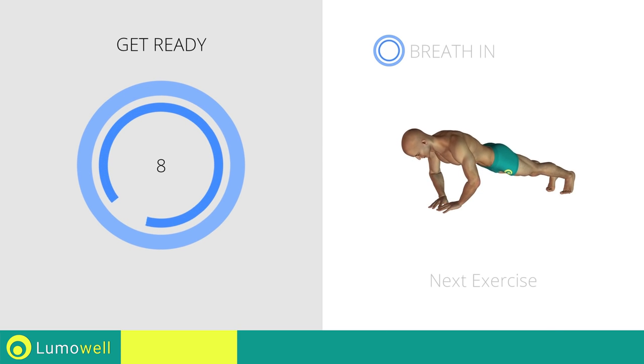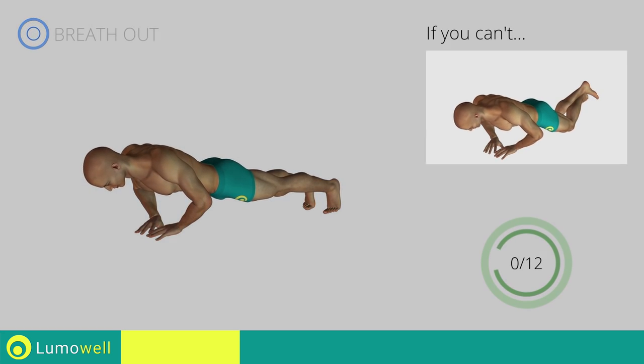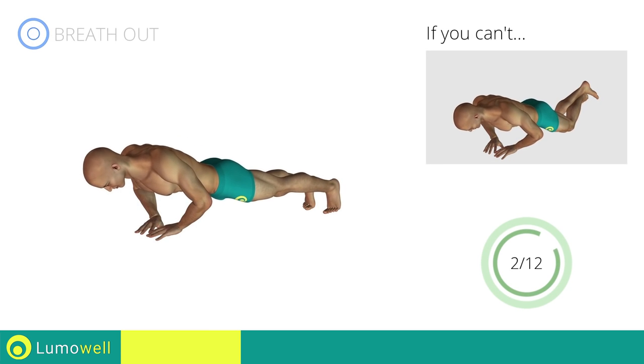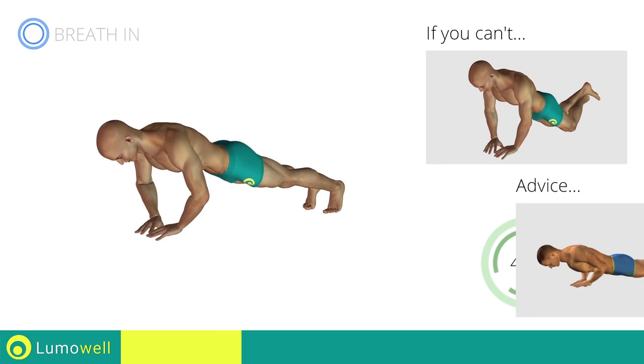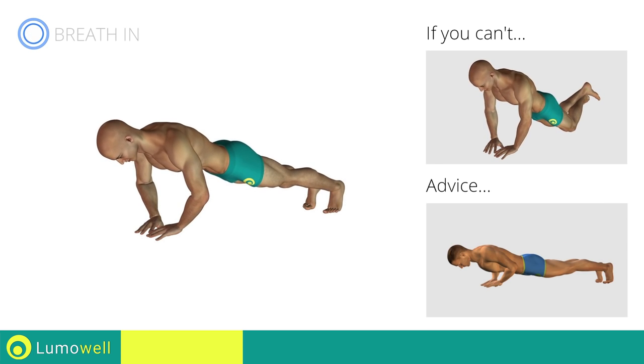Next exercise: diamond push-up. If you cannot do it, try resting your knees on the ground. Do not bend your back or lift your hips on the way down. Your head, shoulders and hips should be aligned always.